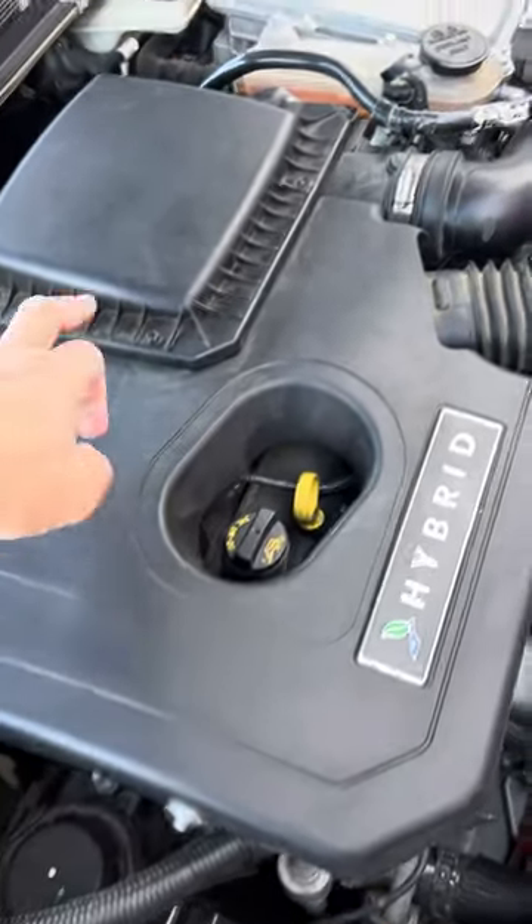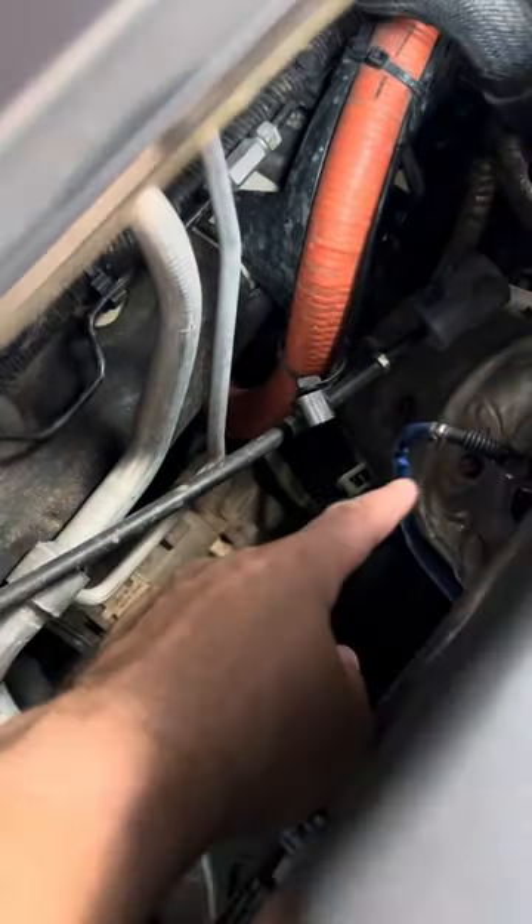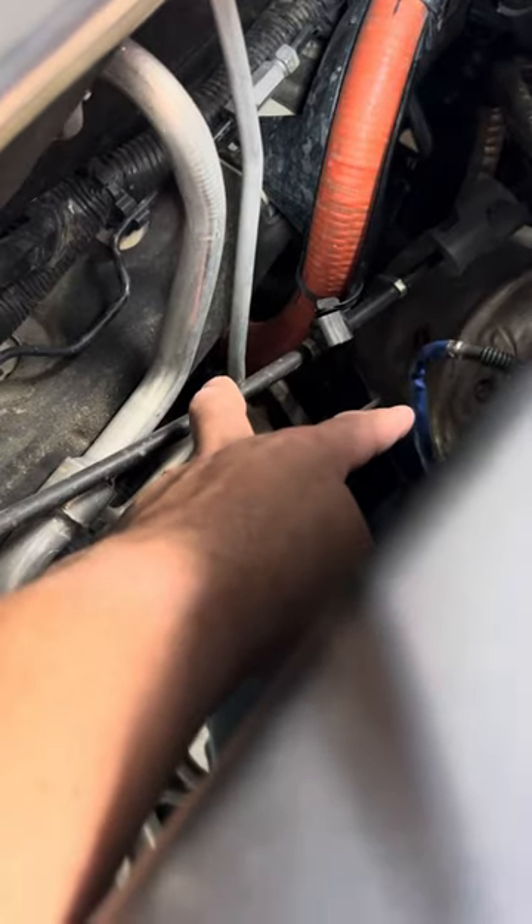With the screws, pull this off — the air filter cap off — and you can get down here. This black one and this blue one are your upstream and downstream sensors. I'm going to show you real quick what you need.